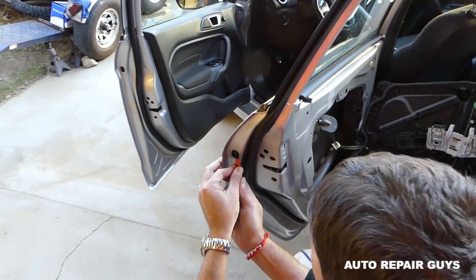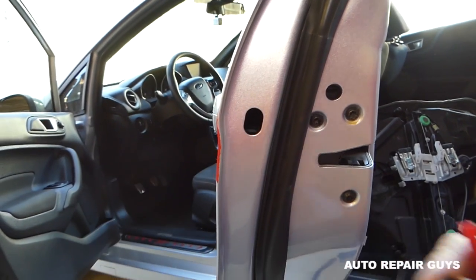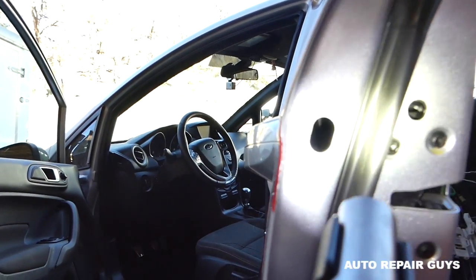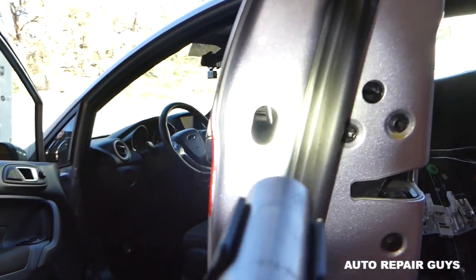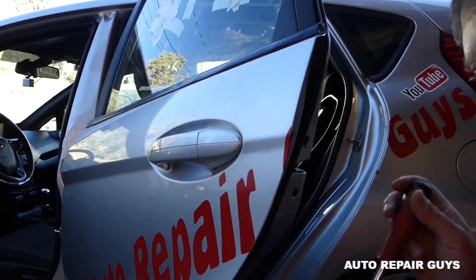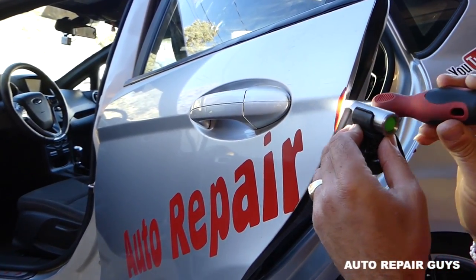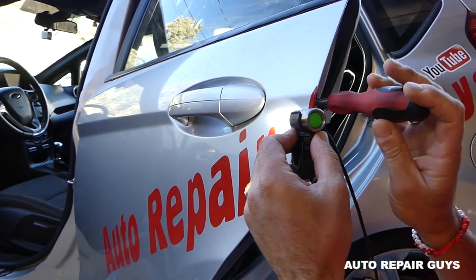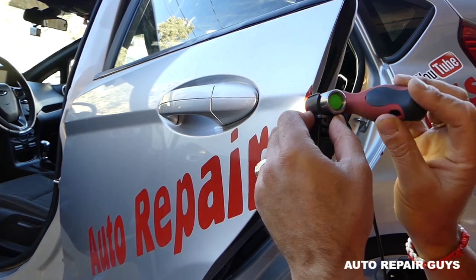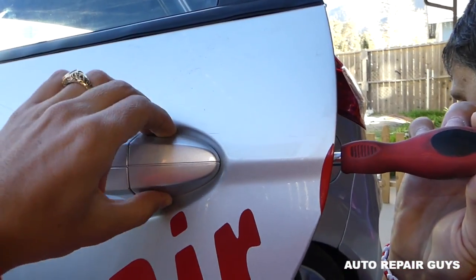Now to remove the door lock actuator we need to remove the exterior door handle. Remove that cover with a plastic removing tool, and inside — with a bit of additional light — you can see there is a bolt with Torx 20. Get the screwdriver with Torx 20 — that's why we like that set, it comes with everything you need for most repairs. Get it in place and start unscrewing.